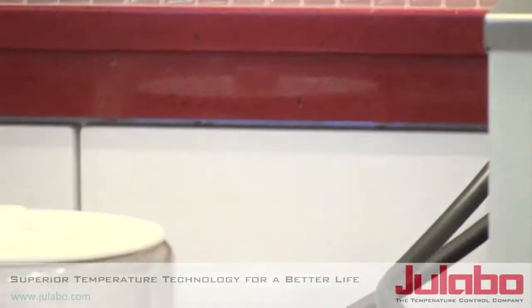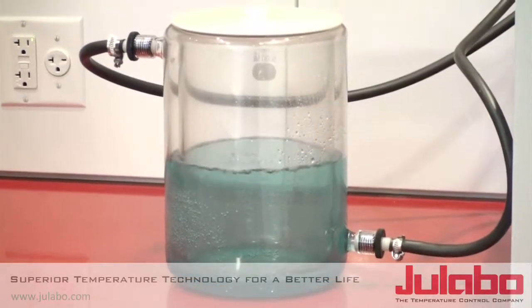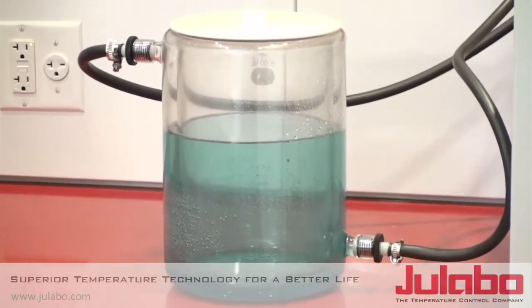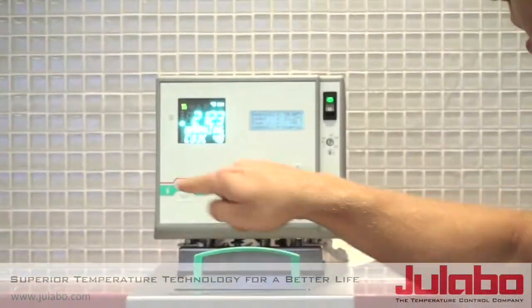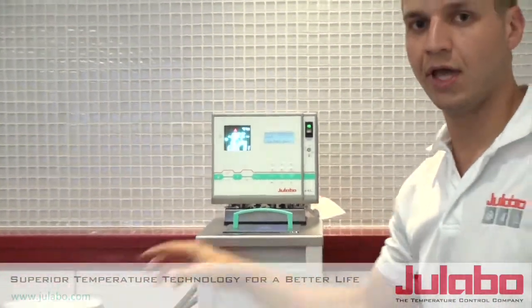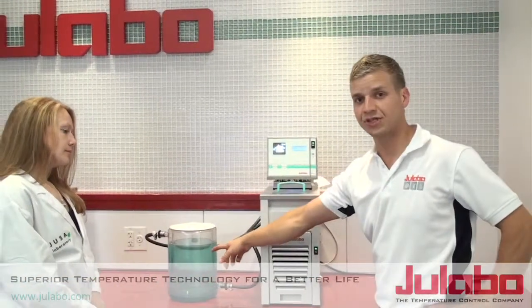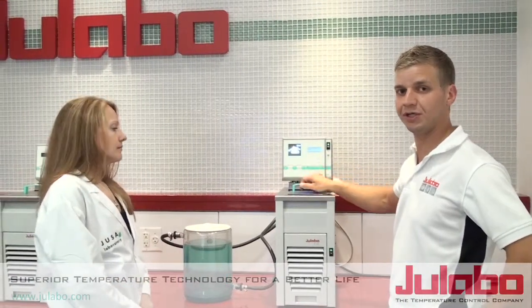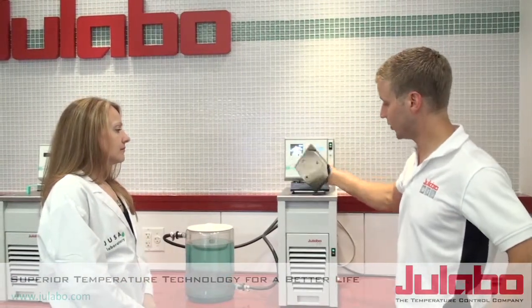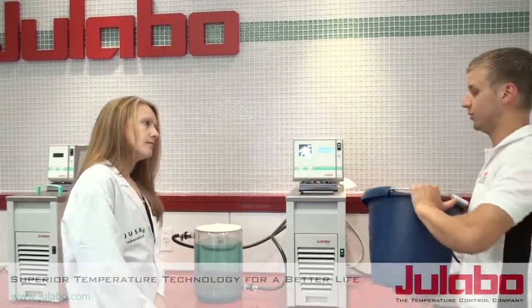And now you can see it filling the vessel from bottom to top. Now, as we're filling the vessel and liquid is going from the internal reservoir out to the application, we have a low liquid level warning in the Ulavo itself. So we remove the lid and add the remaining amount of fluid.